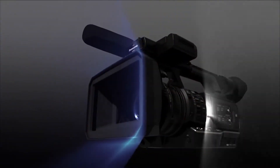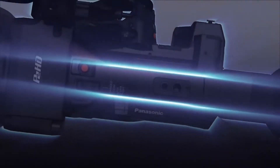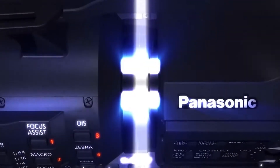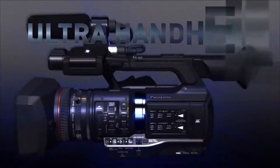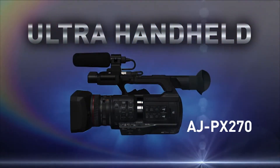Not just a step ahead. Introducing a revolutionary new camcorder with the DNA of a broadcast camera: the Panasonic PX270 Ultra Handheld.